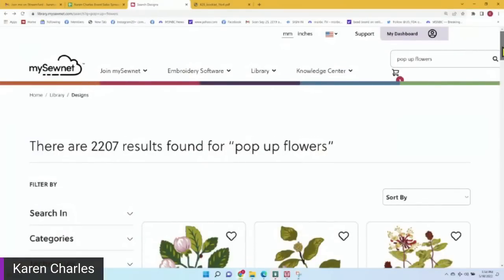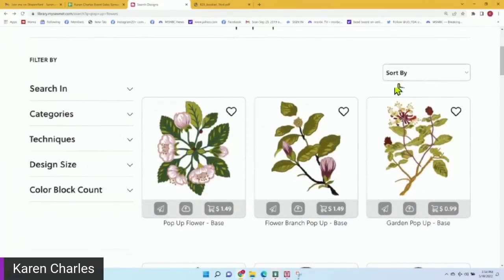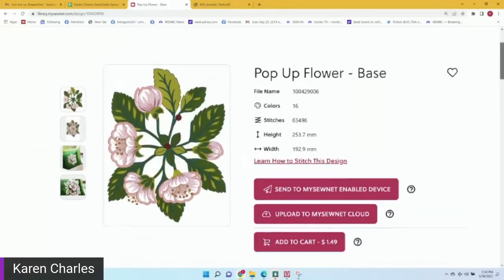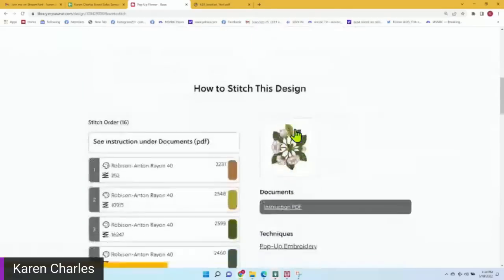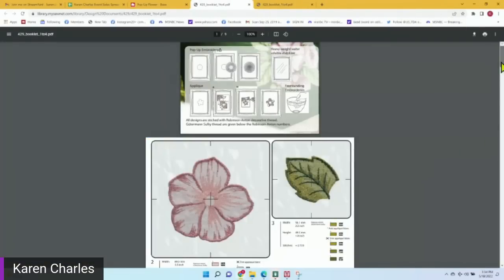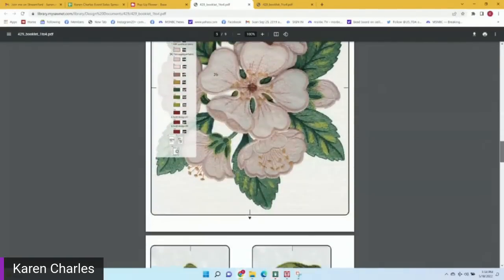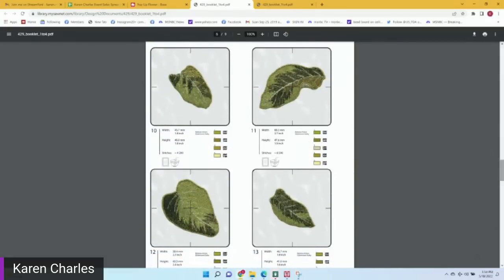Everything I've been showing you so far are sewing techniques you can do with almost any machine — you don't need anything more than a straight stitch. But when you get into embroidery, you can do more involved things. We have beautiful embroidered designs called pop-up designs. In the MySewNet library, there's a pop-up flowers collection — one of my favorites. It will tell you how to stitch the design, and there's a PDF showing how the three-dimensional designs work and how to use them.